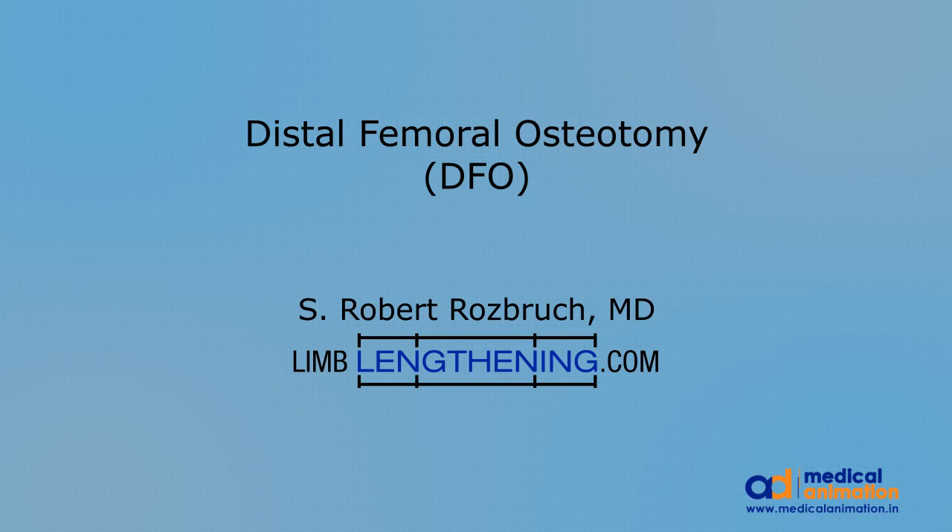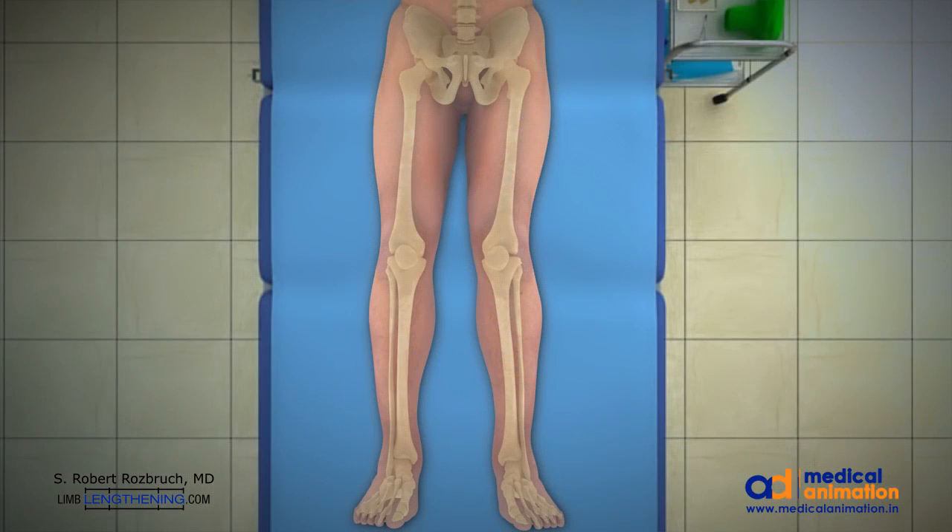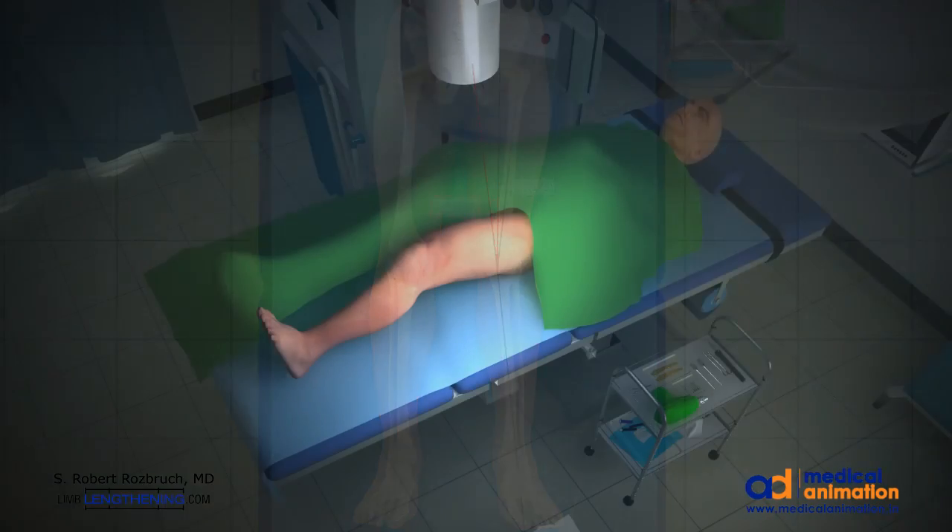This is Dr. Rob Rosbrook doing an animation of distal femoral osteotomy. This patient has a valgus or knock-knee deformity, and mechanical axis planning shows there's 12 degrees of deformity. This allows us to plan the size of the open wedge.